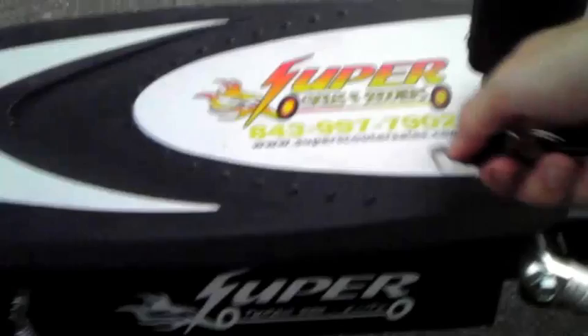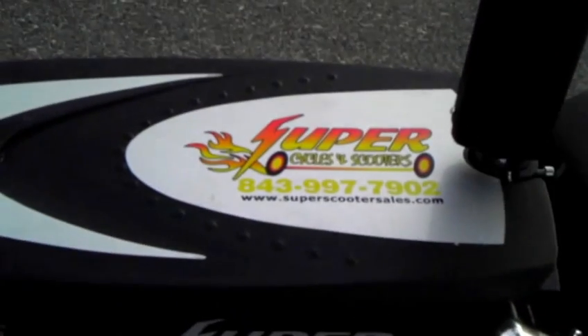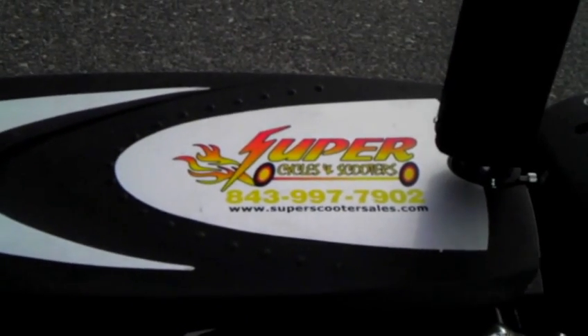And this is the lever that makes it fold, which I'm not going to fold because I have this on. I got this for $530 at SuperscooterSales.com. The owner is Chris and it's a good shop.